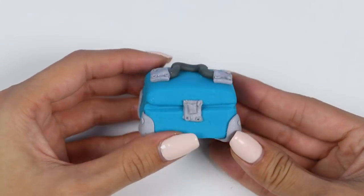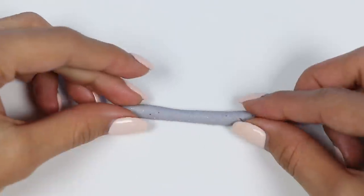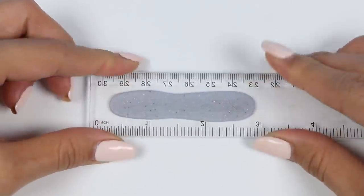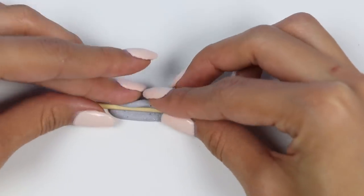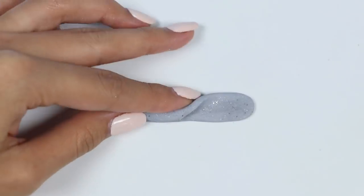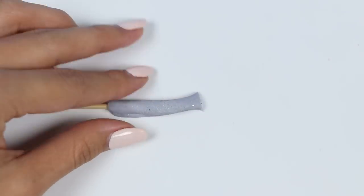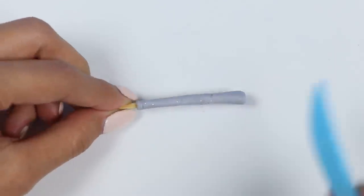We're finished! Now that we have the toolbox, we need some tools — let's make a screwdriver. I'll use a toothpick as the support for the metal portion. Let's wrap it up, then shave it so that it's nice and skinny. Let's cut a flat head.